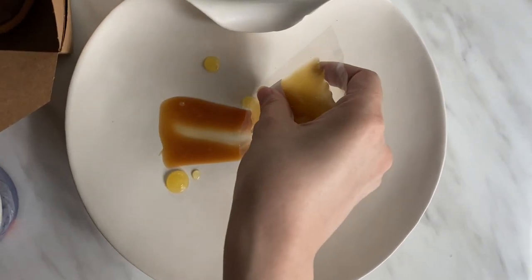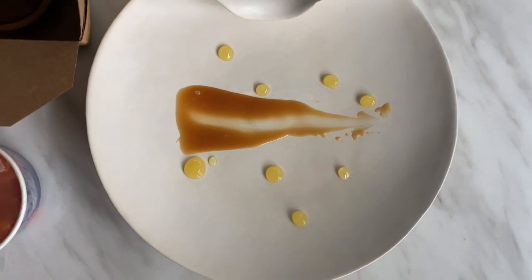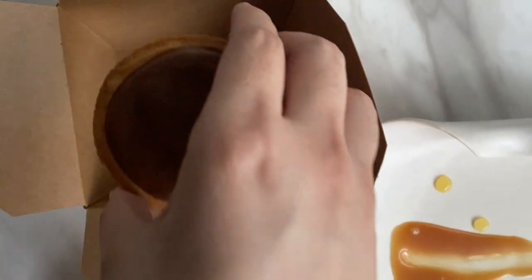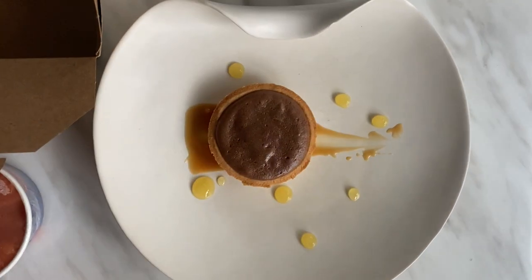Now place the chocolate tart on the sauce — the baked tart is very fragile so please be careful. This has been baked in the oven at 180 degrees for 4 minutes.